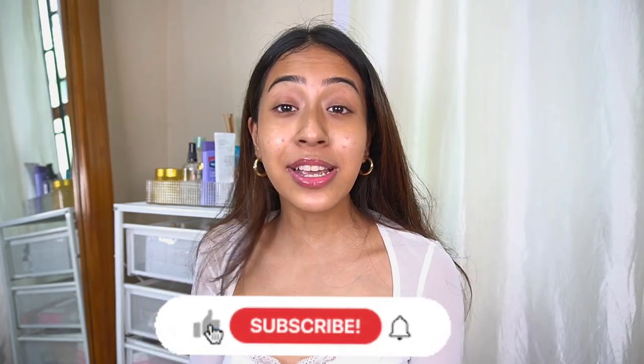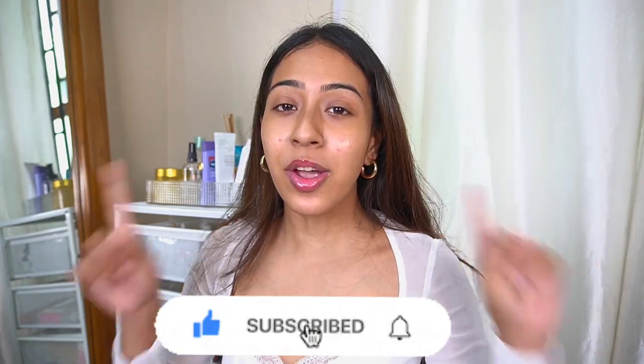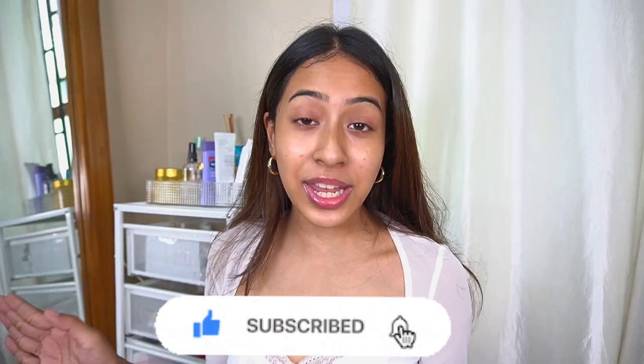If you like affordable makeup, skincare and fashion related content you can hit the subscribe button because I post four days a week.